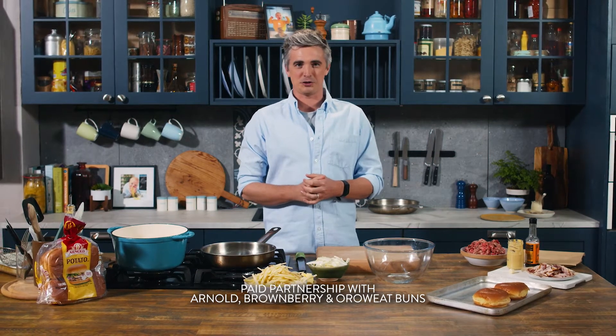Hi guys, welcome back to the kitchen. Today you are in for a treat. We have some serious summer bun action in collaboration with our pals at Arrow Wheat, Arnold and Brown Berry Buns.